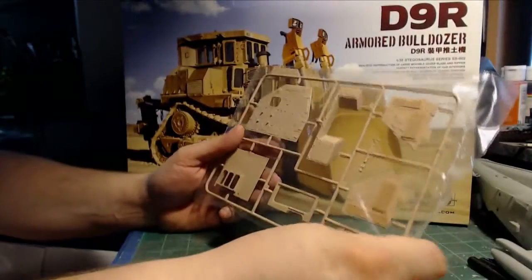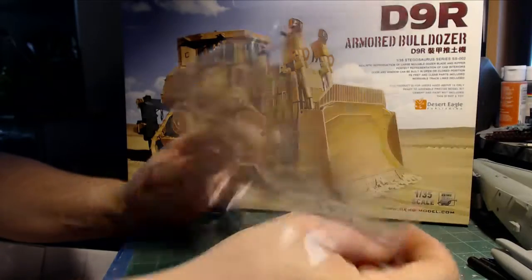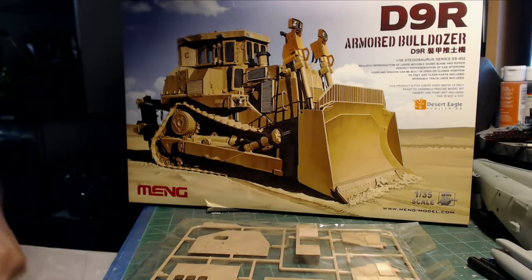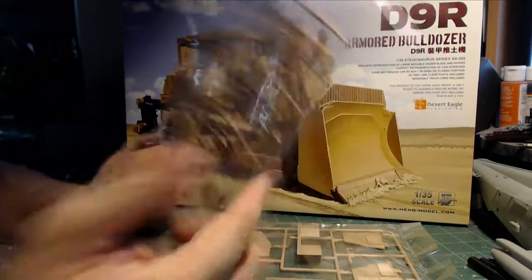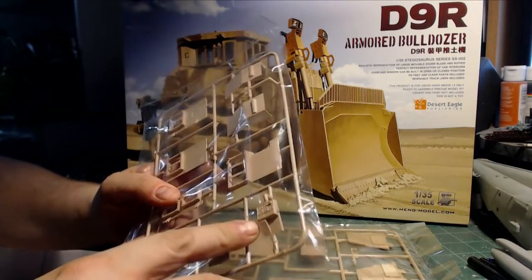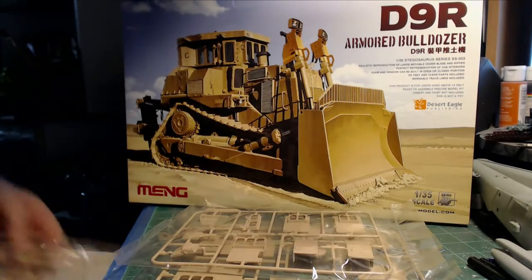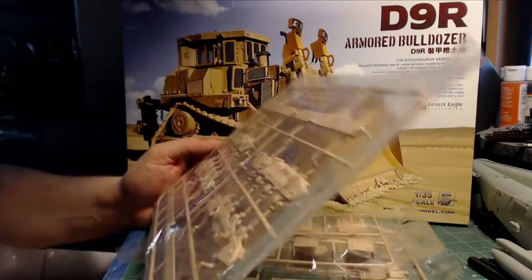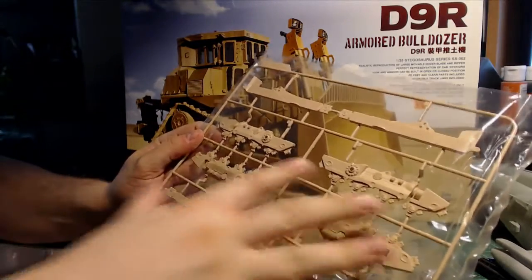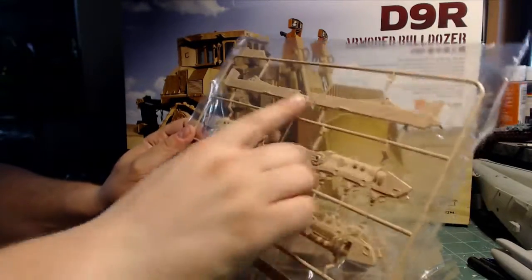Here we go again — this is part of the cabin, the roof of the cabin. Really nice detail. Very little you'll have to do as far as fixing it. More parts of the cabin, another part of the instruments — really good detail. A lot of this detail probably won't matter by the time I'm done because I'll be doing a lot of photo etch. But here's part of the running gear — really nice detail on the suspension. I really like the blade arms.